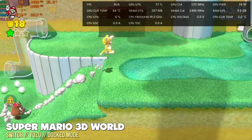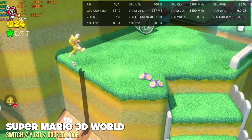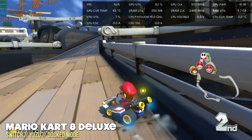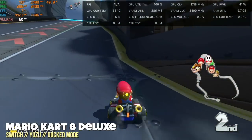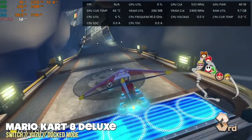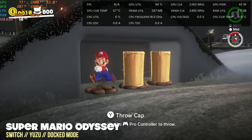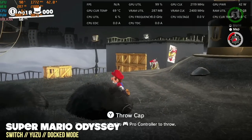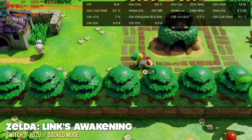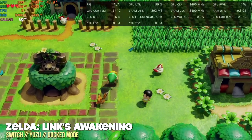Moving to Nintendo Switch using the Yuzu emulator in docked mode, games play at 720p or 1080p depending on the title. I was really impressed — all games played at full speed even in docked mode, with only occasional shader-caching stutters that improve the more you play. Even games like Super Mario Odyssey and Link's Awakening did really well. This is perfectly capable of playing Nintendo Switch games.